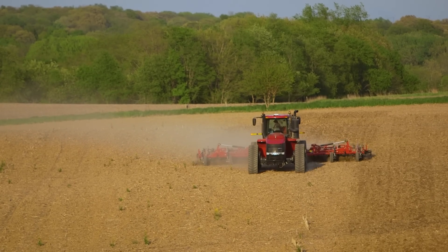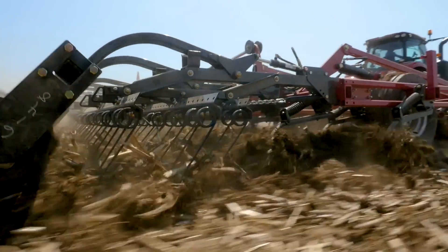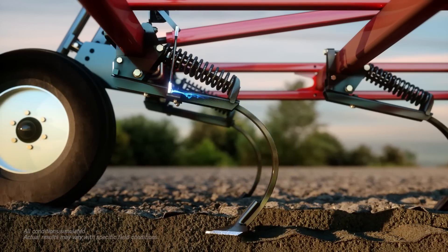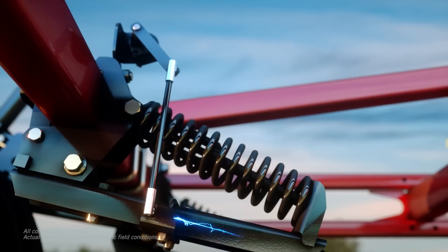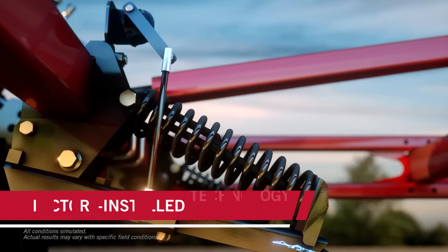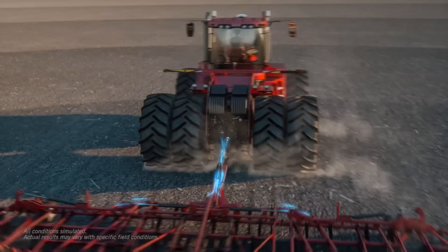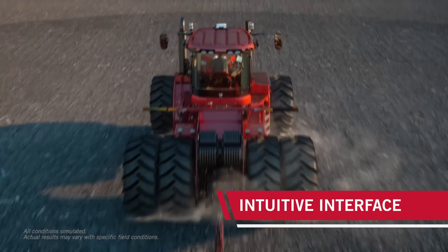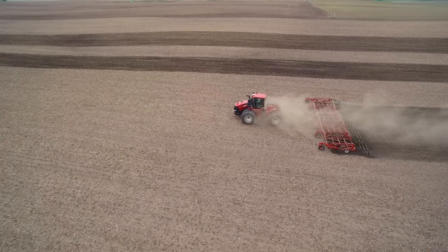That's why we've developed AFS Soil Command. Combined with the Tigermate 255 Field Cultivator, it gives you the simple, easy-to-use tools needed to measure and optimize the agronomic performance of your field cultivator, creating the most effective seedbed possible. Rugged sensing technology installed in the shank assembly accurately measures sweep movement, providing real-time feedback so you can quickly understand what's happening below the surface and make faster adjustments with each pass, so you get a high-efficiency seedbed.